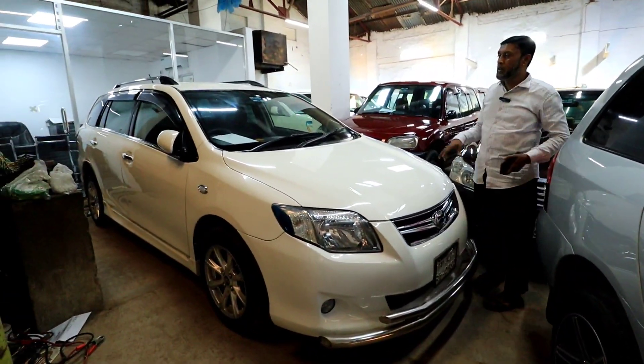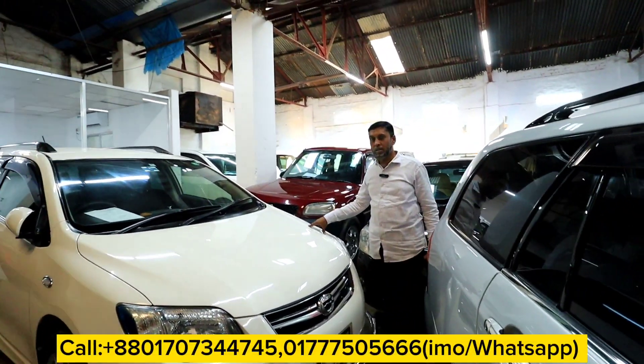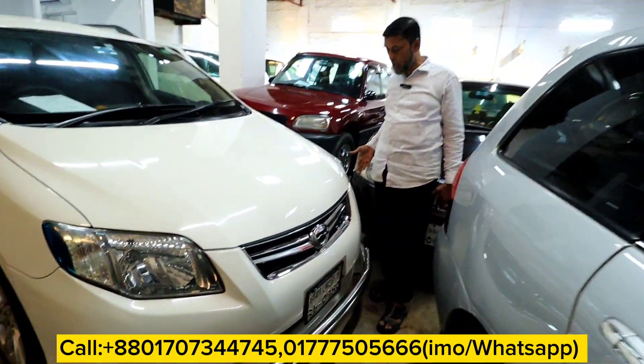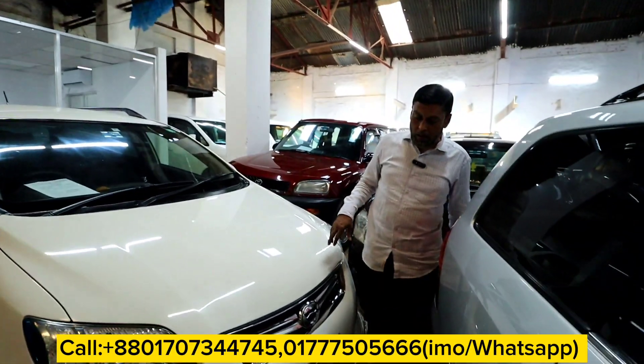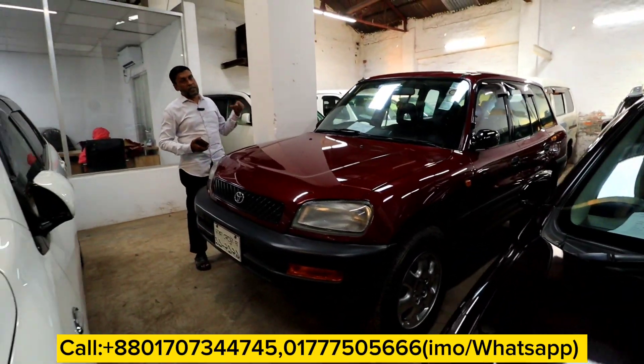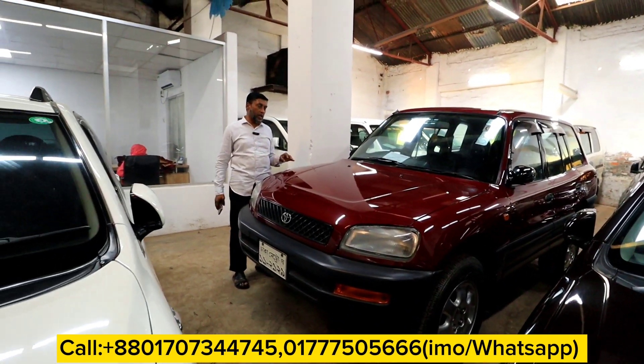Now, this has been a 12 model of the re-version, a CNG Octane 2.1. And this one is a little bit different from the original. This is a 95 model of the re-version that has been here.